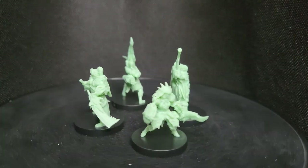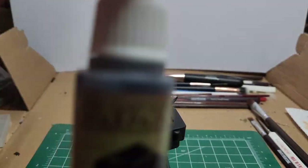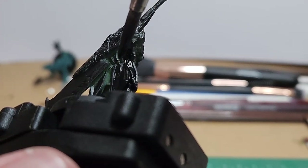I start off each model by first trimming the mold lines and priming them. In this case it's matte black. I couldn't quite reach all the spots because of the detail, so I come back and fill in any gaps with a matching color.